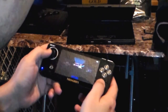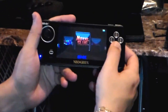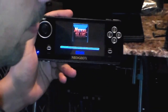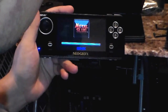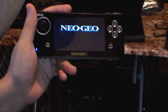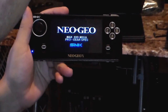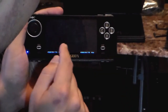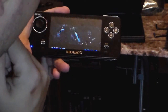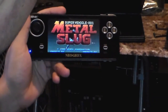Let's go to Metal Slug. As you can see, it's all pre-loaded — these are ROMs that are pre-loaded into this system right here. Once you pick whatever game you want, it just loads from a ROM. Sounds pretty nice. I'm guessing the screen looks a little stretched, but it looks fine — that's how wide it is. It does look nice though.